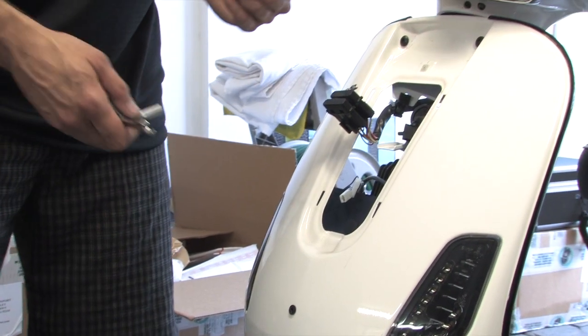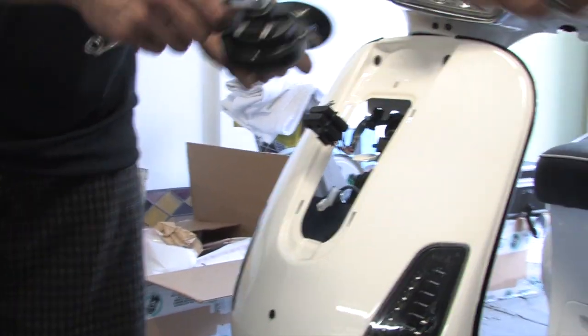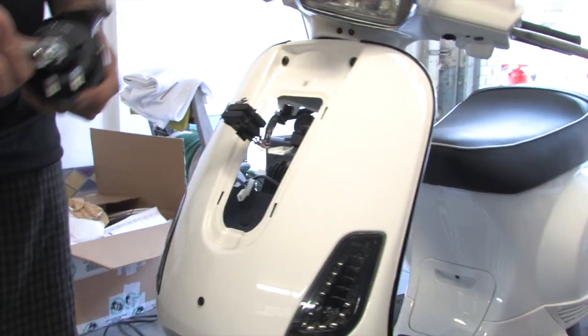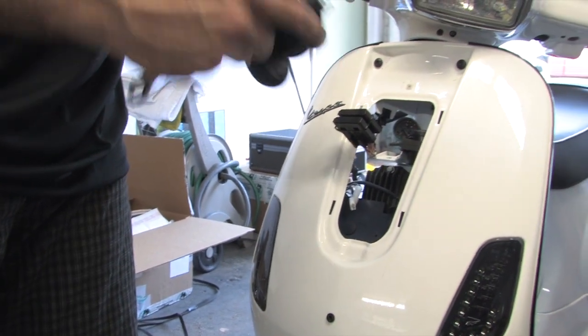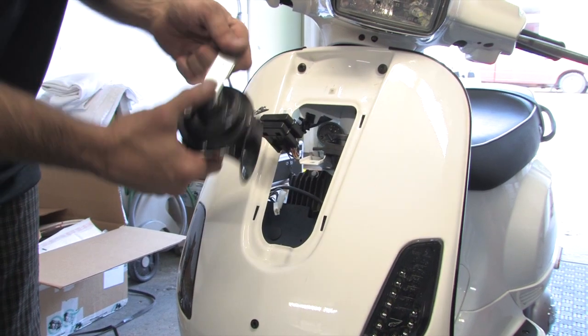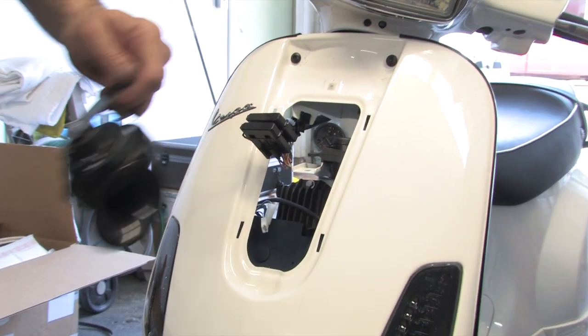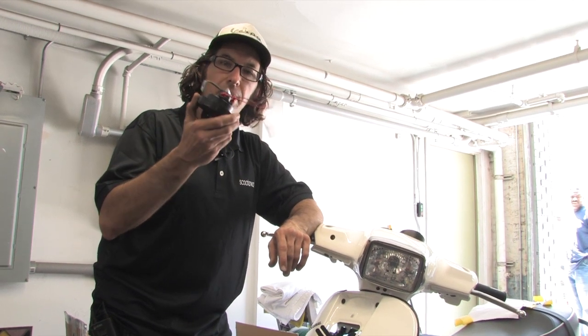You're going to need a flange nut or 6mm nut of some sort to mount the replacement 136 horn. Start the bracket a little loose so you get some wiggle room. We're actually going to give it a little twirl and a bend to get it out of the way.